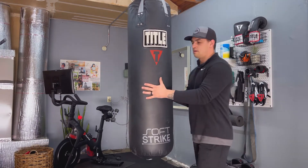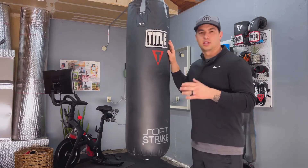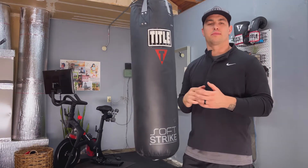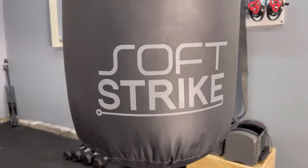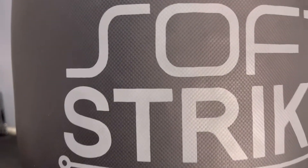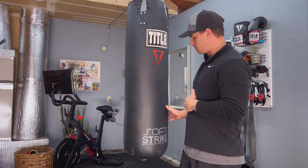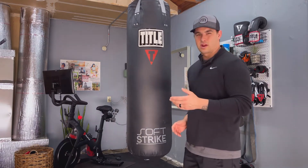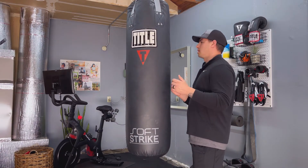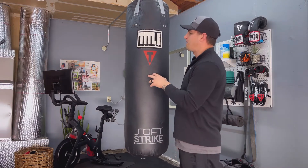This is your standard 14-inch round, 48-inch long traditional heavy bag. This particular one is 100 pounds, but they do have a 70-pound option. On the outside it's got a synthetic leather cover that holds up very well — I've had it for about six months and haven't noticed any real issues. It's very easy to wipe down.